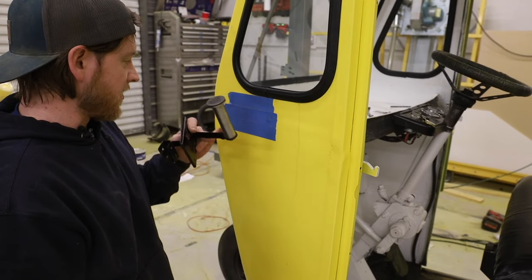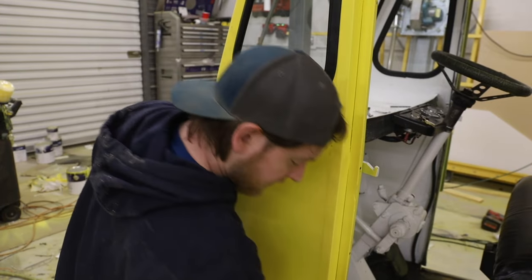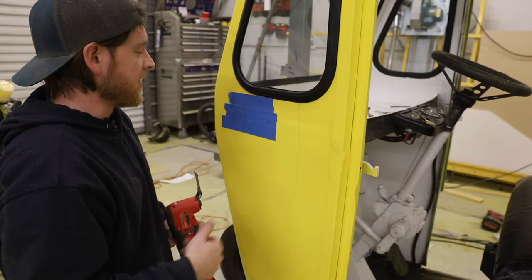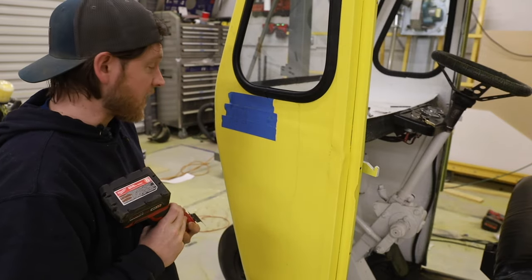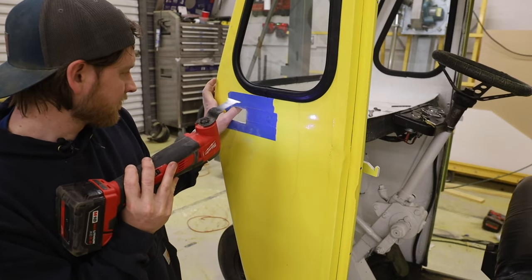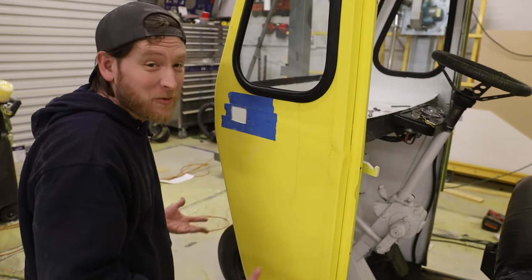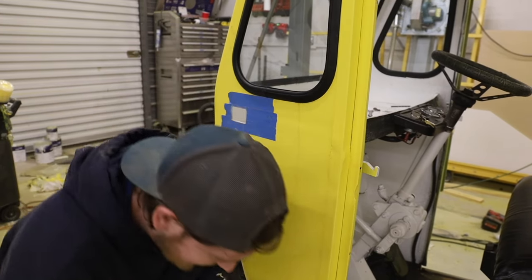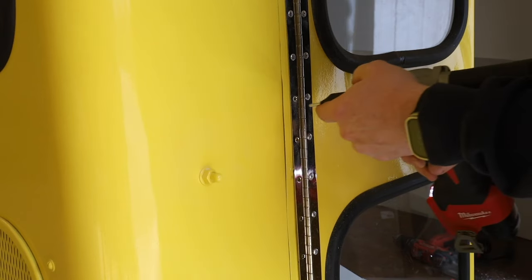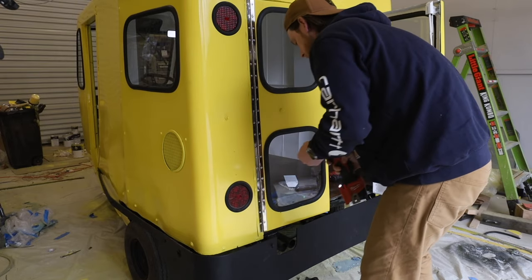We're going to cut a hole in a perfectly good bus for the stop sign apparatus. I've got it taped off, marked, and my square ready. I'm going to cut it small just in case — you can always cut a bigger hole later. This is nerve-wracking! Once I mounted the bracket from the inside with screws and put some felt around to clean up the edges, that stop sign came out perfect. We have little things to tidy up now like the doors and riveting the piano hinges on — I taped everything off and painted the piano hinges to match the body.